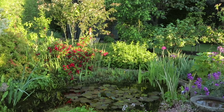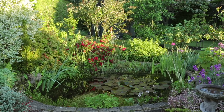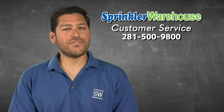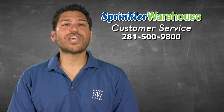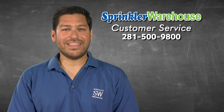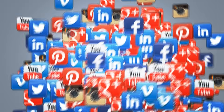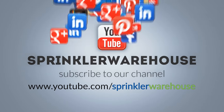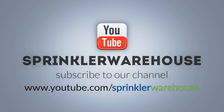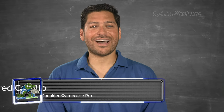Sprinkler Warehouse has everything for your irrigation needs so that your trees, lawns, flowerbeds and gardens are lush and beautiful. If you have any questions about our products, chat with one of our superb customer service agents on sprinklerwarehouse.com. They really know their stuff and they'll get you squared away! Please subscribe to our YouTube channel to get the most out of our user-friendly shop-and-compare web store. For Sprinkler Warehouse, I'm Alfred Castillo, your Sprinkler Warehouse Pro.